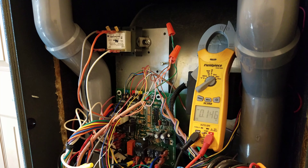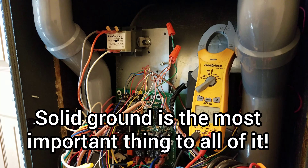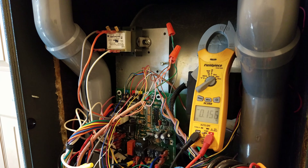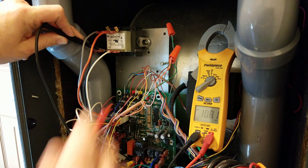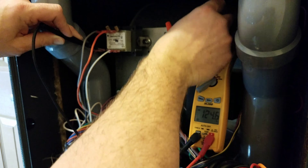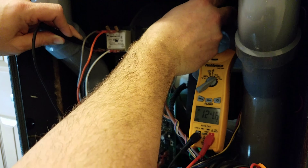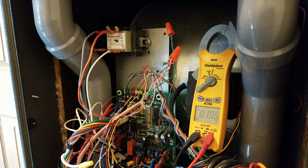So we already know the polarity is reversed on this transformer. One of the first things you want to do is make sure the furnace is grounded, because if the furnace is not grounded well, you'll never be able to correct the polarity no matter what you do. We've got 120 volts coming in on that black wire. We'll find a good case ground — a good piece of bare metal — and we've got 124.6 volts. So we know the furnace is grounded, no doubt.